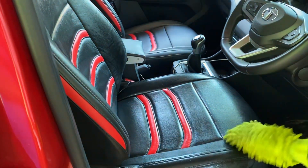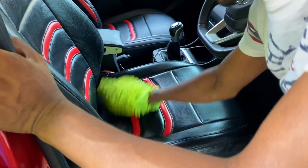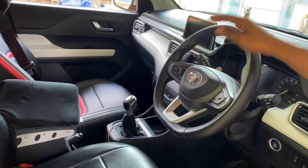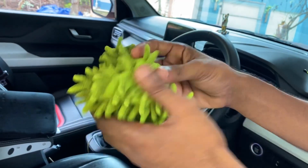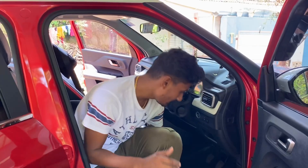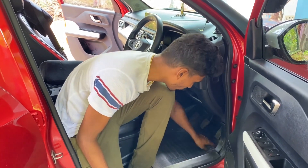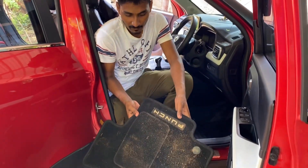If you have to clean it, you can clean it — okay, just water. If you use the color cleaner, you can clean the dashboard. Just clean it so you don't scratch it. Also put the mat and then put the floor mat — you can wash the mat.